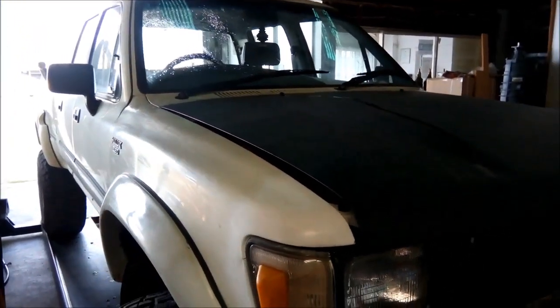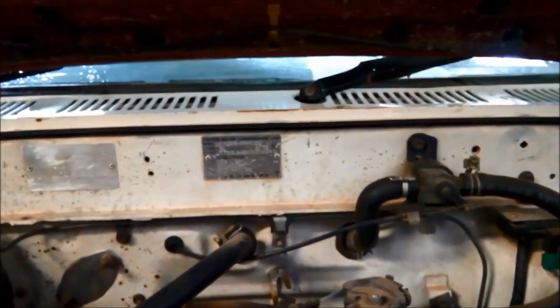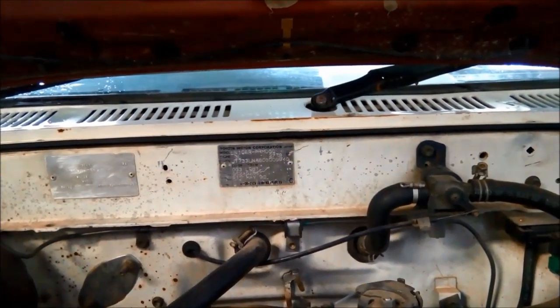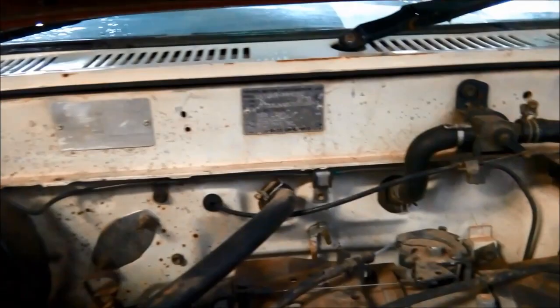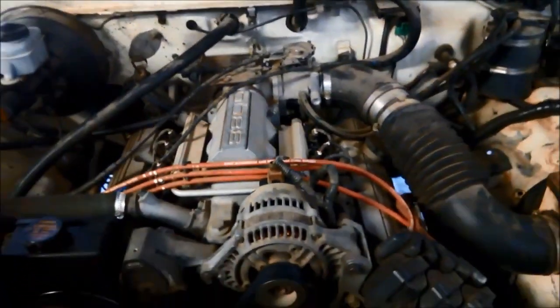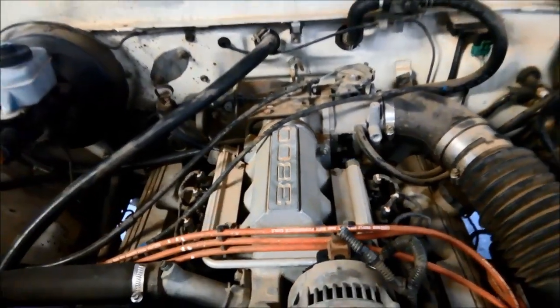So usually it's an easy fix, I'll just show you on the cable there. It's a 1990 LN106R Hilux, 1990 model, but you can see he's got the Holden 3.8L V6 in it.